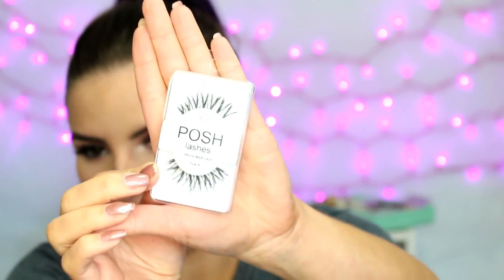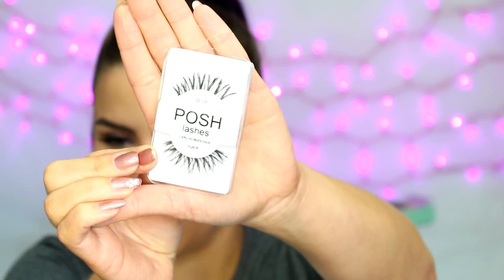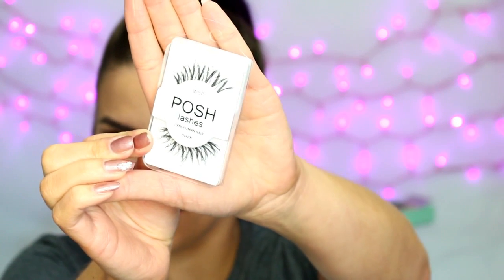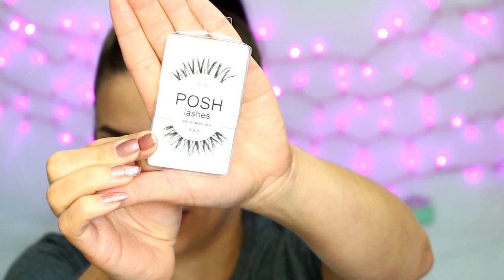Then I got the Wispies, which are a lot more of a natural lash. They're not as thick, long, or dense. So those would be a great everyday type of lash. I haven't had to cut these down.